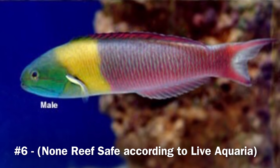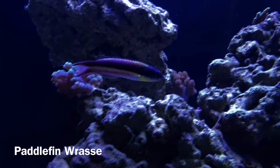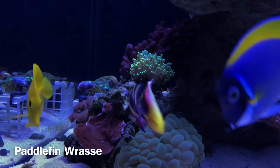Coming in at number six is the paddlefin wrasse. I've had this guy a few months and can't wait for my juvenile to show that mature male coloration, but for now I get to enjoy him swimming around the tank — very active, never bothers anything. I will consider these reef safe as well and a welcome addition to any tank.